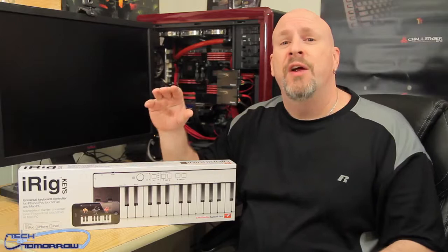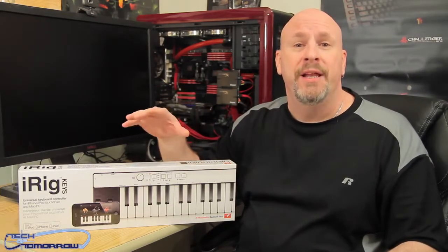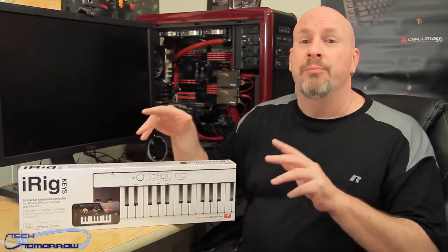I'm Elric. Welcome back to Tech of Tomorrow. Today, we're going to be looking at a really cool product from the people over at IK Multimedia. This product starts off at $99.